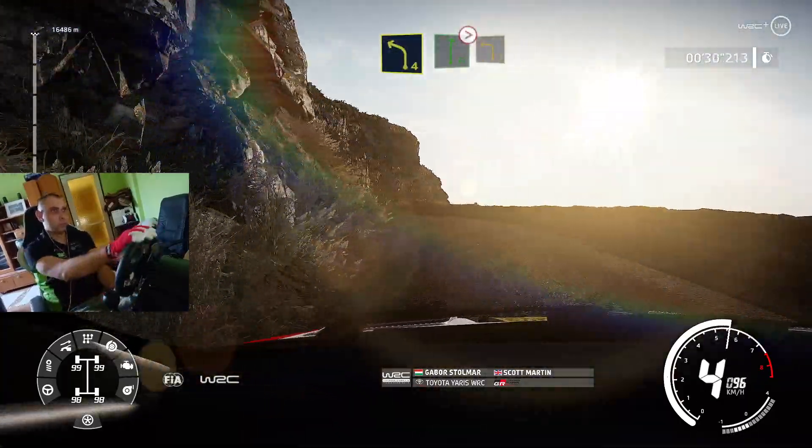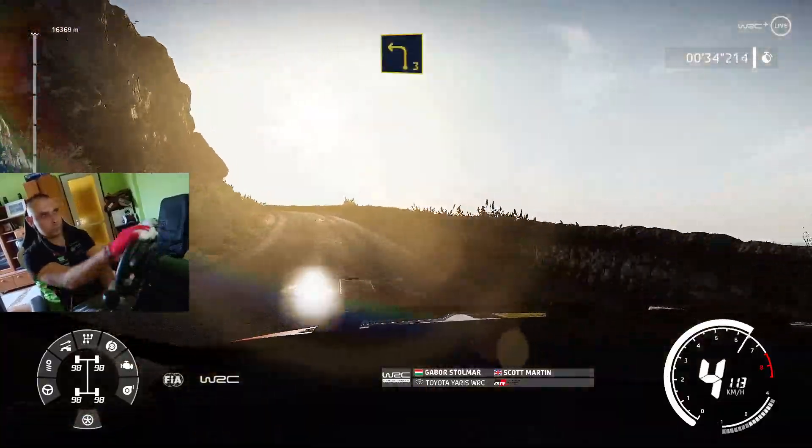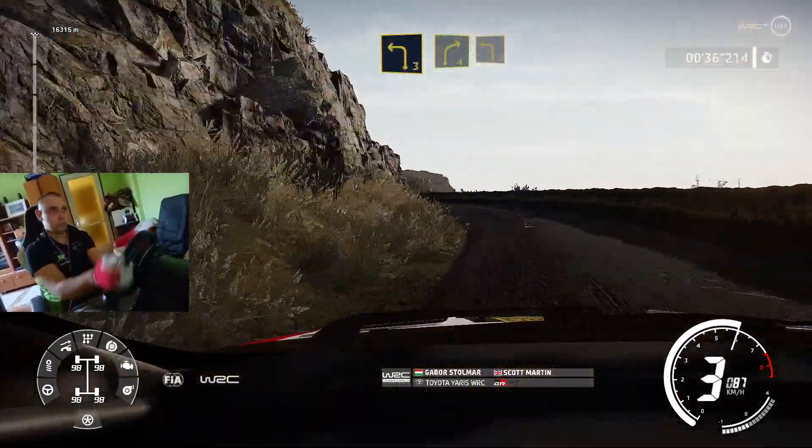Flat right over crest, tightens, 5, short, into left 3, and right 4, into left 3, short.